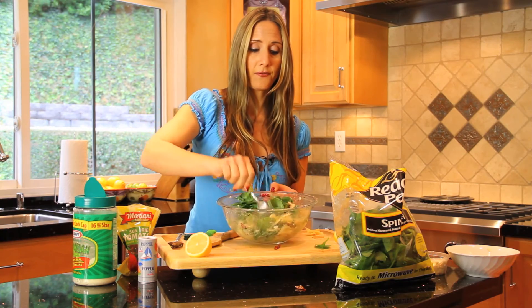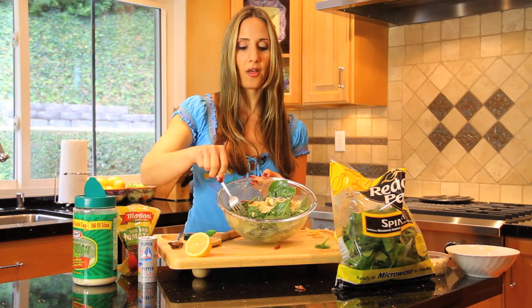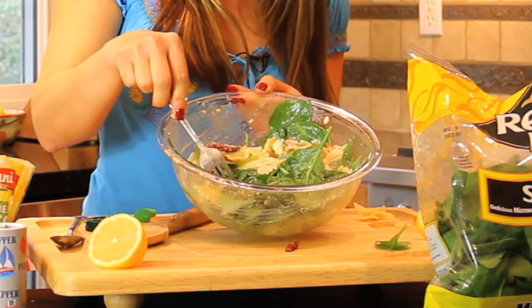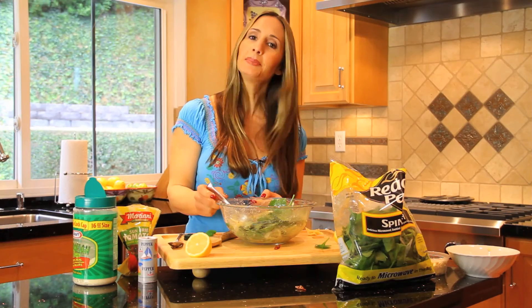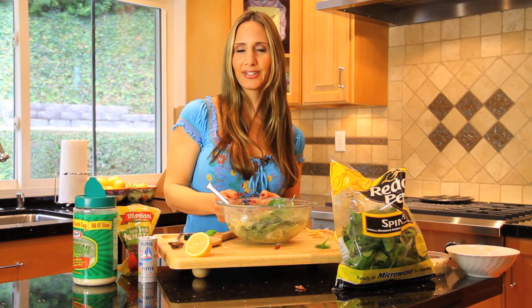And that's it. Very simple, very easy, and of course, very healthy. So there you have your high-protein, high-carb pasta salad. I'm Lisa DeFazio. For more recipes and tips, you can go to my website, lisadefazio.com. Thanks for watching — I'll see you next time.